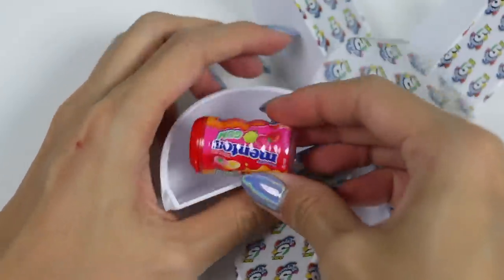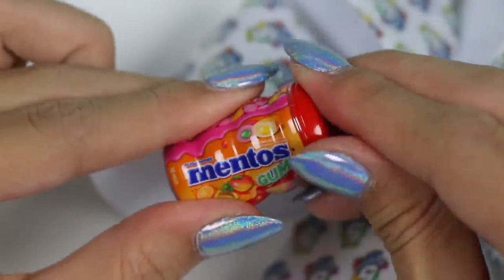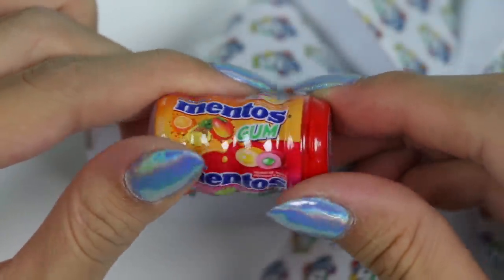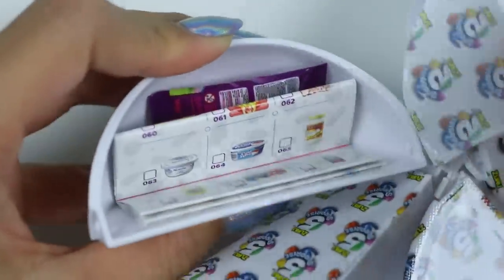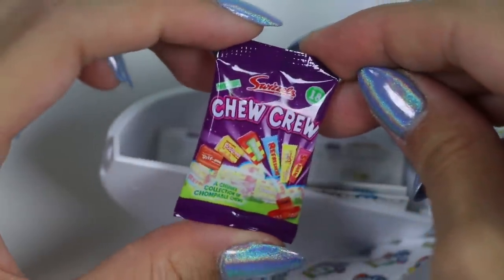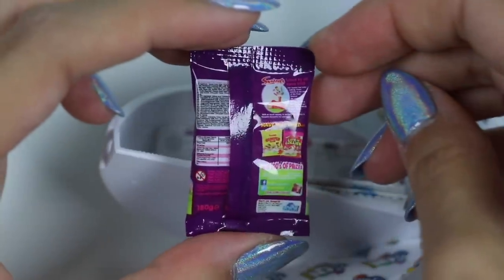Ooh, check out this Mentos gum container! It looks so real! It doesn't actually open and it doesn't actually have candy in it, but it still looks really cool! Let's see what else we have! This is a Choo Choo candy bag! All the details on this are amazing! If you had a magnifying glass, you could read all the tiny words on it!